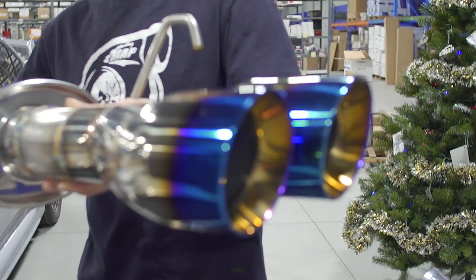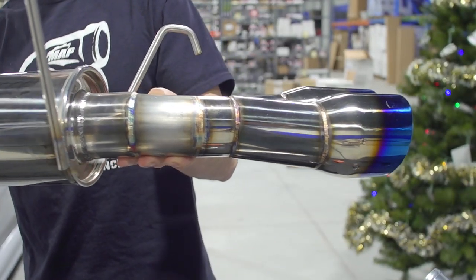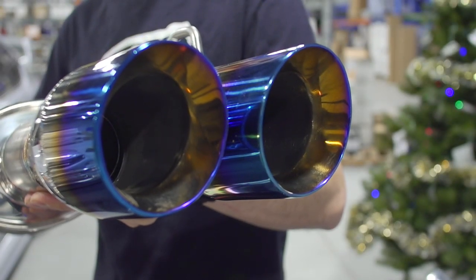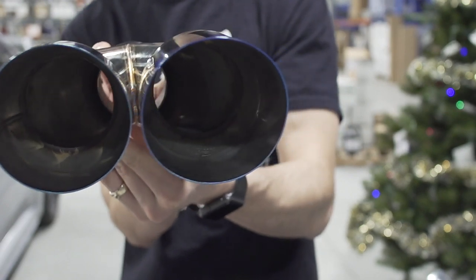Our MA Performance exhaust systems are made right here in Minnesota out of 304 stainless. They come with optional mufflers and three different tip options: standard stainless steel, double wall burnt blue, or single wall burnt blue.